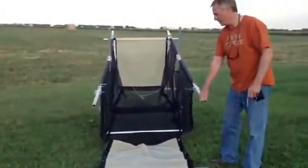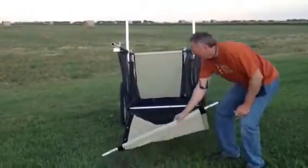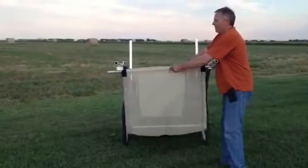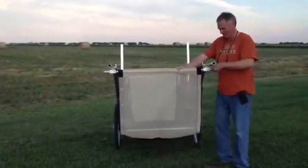Then you can unload your load or load your load. And then when you're ready, just put the tailgate back up and put the pins in.